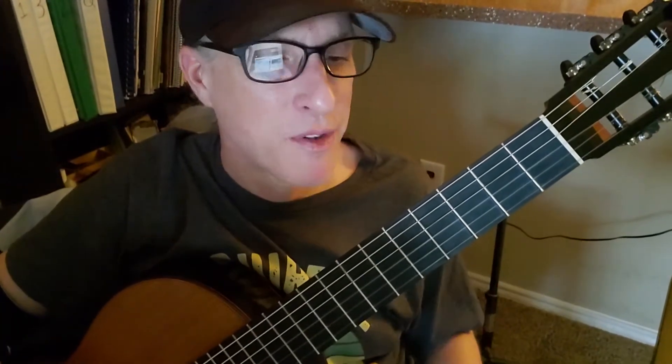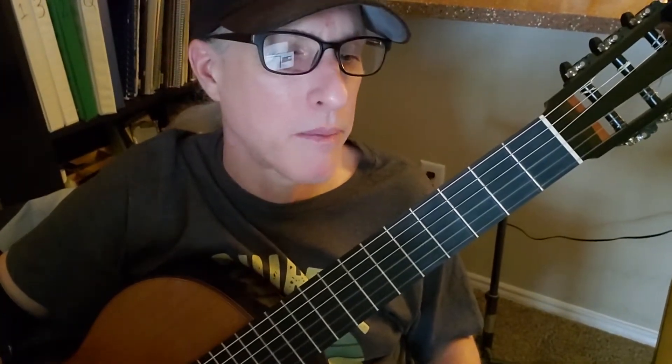Let's have a look at this super fun song called Poems and Closing Time by Zach Bryan.